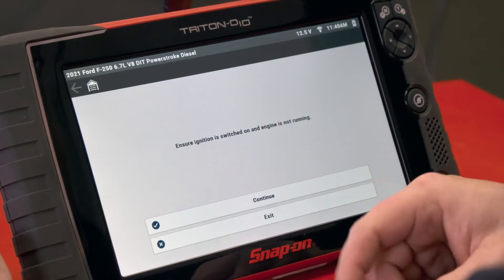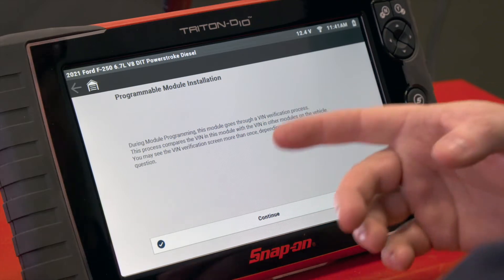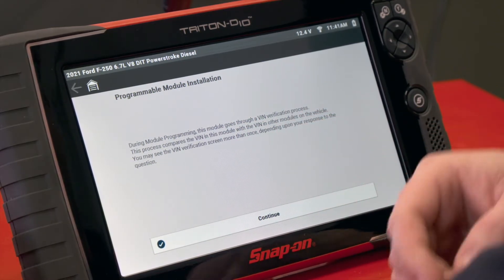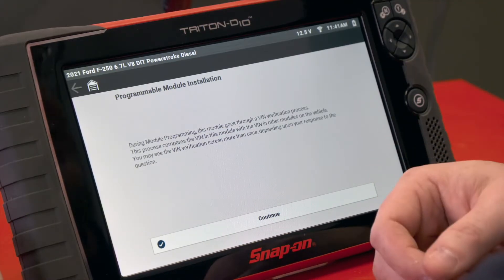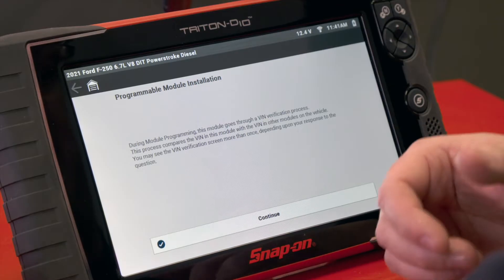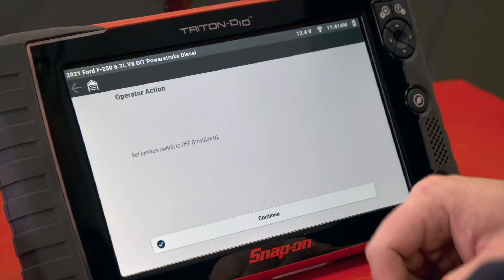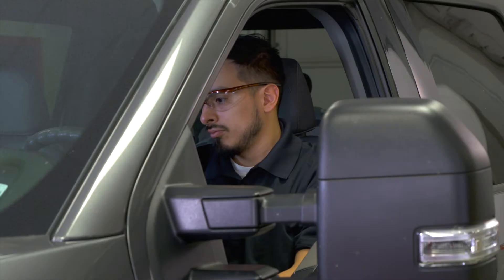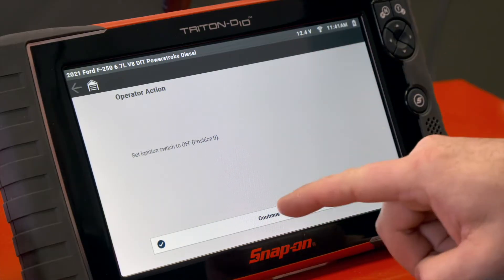Make sure the ignition is on — it is, so we'll hit continue. It's going to communicate with the vehicle and it says during module programming this module goes through a VIN verification process. This process compares the VIN in this module with the VIN in other modules on the vehicle. You may see the VIN verification screen more than once depending on your response. We'll hit continue, confirm the VIN, hit yes, and then turn the ignition switch off. Ignition is off, so we'll hit continue.